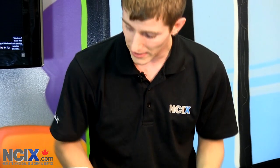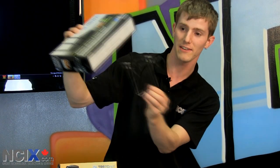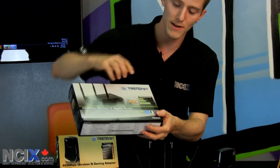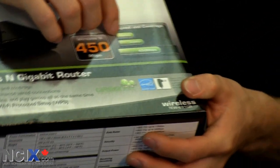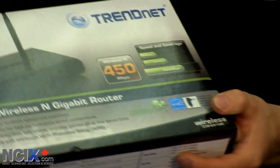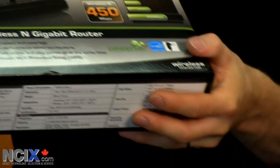What 450 megabit per second allows you to do is get the best speed and the best coverage. The graph on the front shows what TrendNet indicates gives you the most speed and coverage. Wireless N starts at 150 megabit per second. For a long time the high-speed wireless N was 300 megabit per second, and now we have 450 megabit per second.